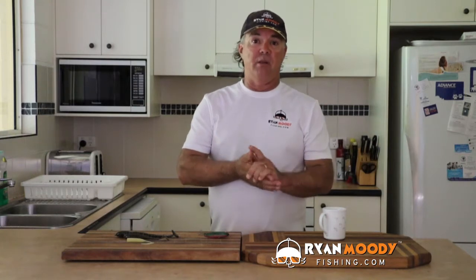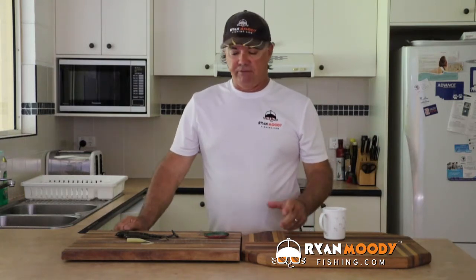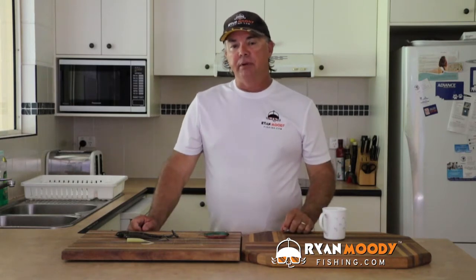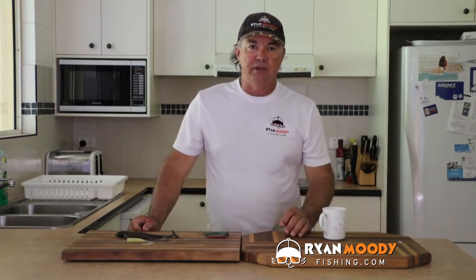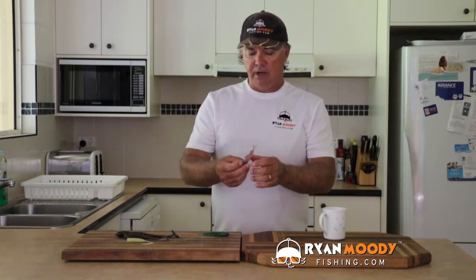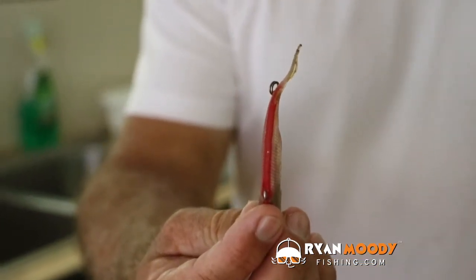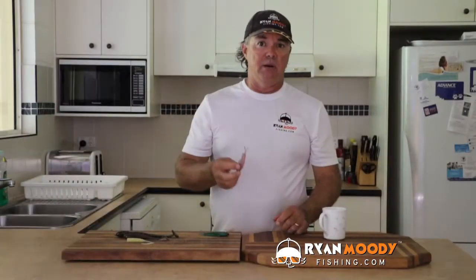You might have noticed sometimes in your tackle box, when you store plastic vibes after you've used them, sometimes their tails will get kinked up. Now if they're left that way for a number of days in your tackle box, it is very, very hard to get the kinks out of the plastic. You can fold them the other way for as long as you like — they just seem to retain a memory.